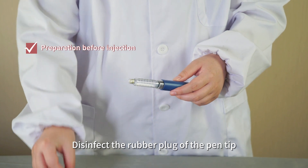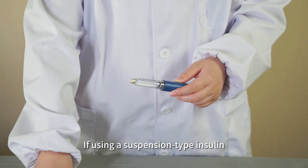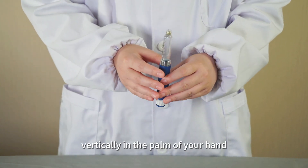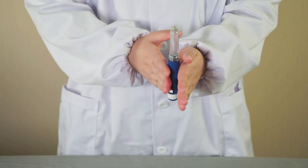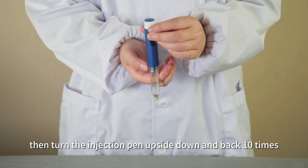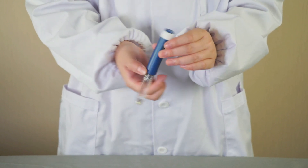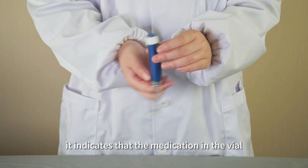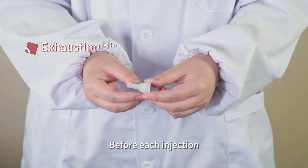Disinfect the rubber plug of the pen tip with an alcohol swab if using a suspension type insulin. Make sure to thoroughly mix it. Place the injection pen vertically in the palm of your hand, gently roll it 10 times. Then turn the injection pen upside down and back 10 times. When the insulin turns into a uniform cloudy white liquid, it indicates that the medication is thoroughly mixed.